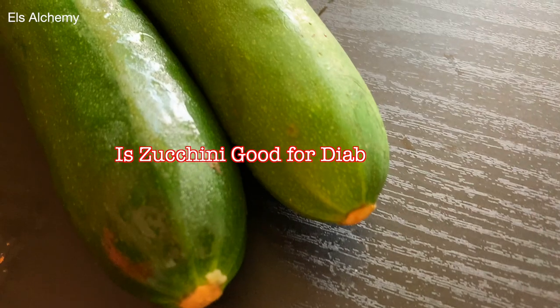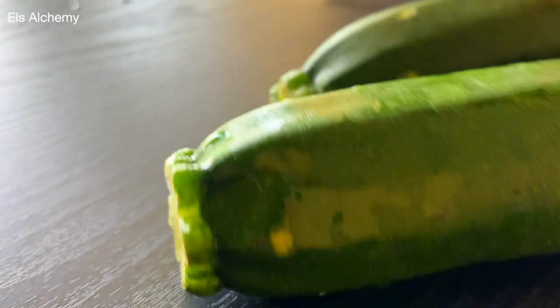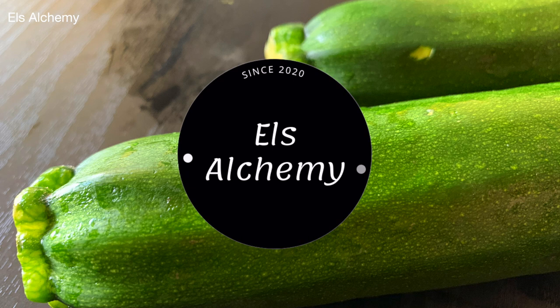If you're wondering if zucchini is good for you, or is zucchini good for diabetes, or is zucchini good for weight loss, then let's get that answer. We'll also look at how to make a zucchini salad, which is one of the best raw zucchini salads out there.